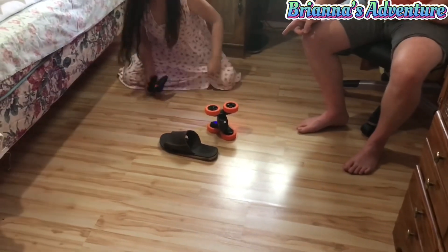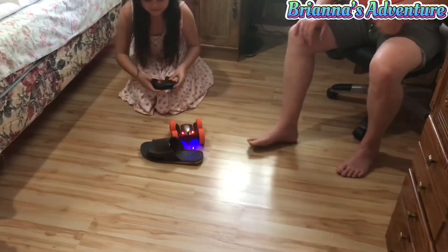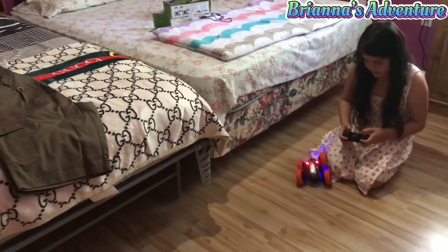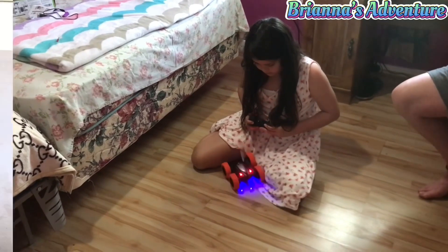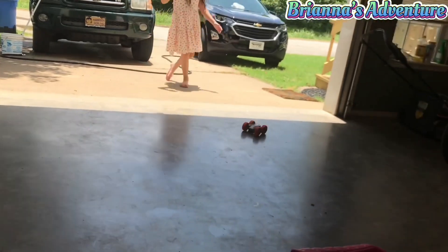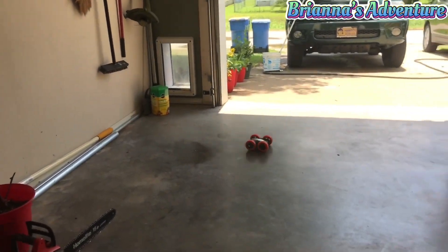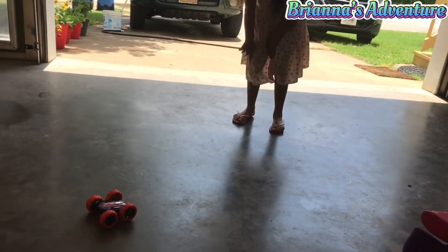Whoa! That was cool — hit it again. It's so neat! It climbs — it moves the wheels! It's like a robot. Woo, that is so cool! His name is Robie!